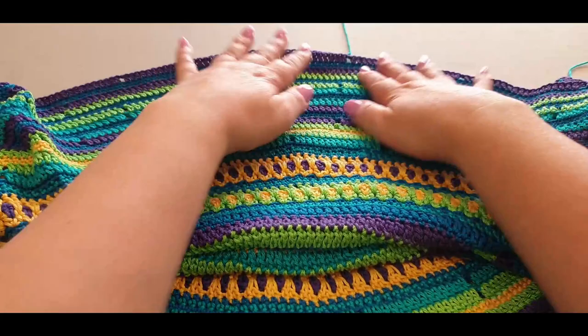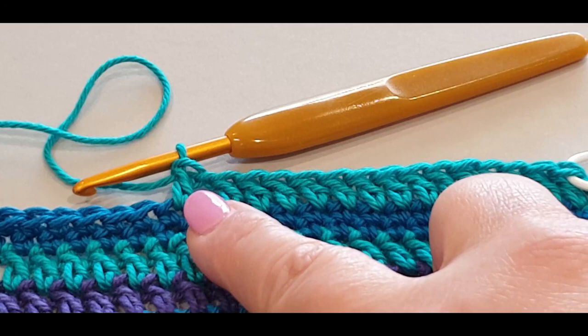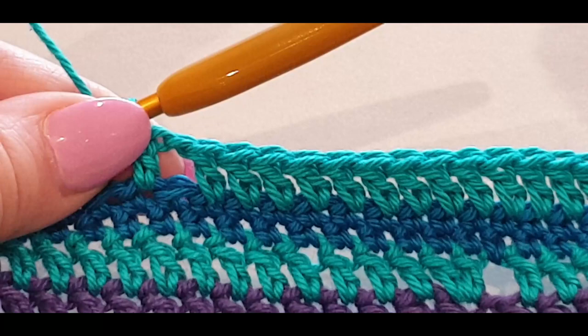Where I left you off in part four were these stitches right here. We did our stitches across this way, then chained one and did one stitch in there. Now in this round we did our increase - normally we wouldn't do an increase in this round, however the bigger the blanket the more increases I needed to do. So we're going to pop an increase in this round - two in that first stitch right there.